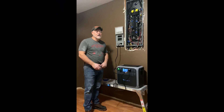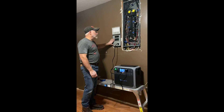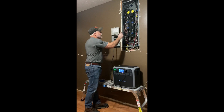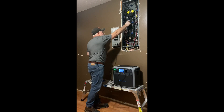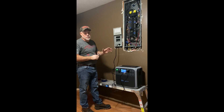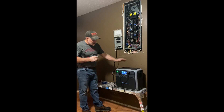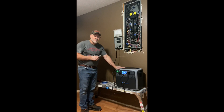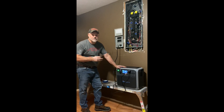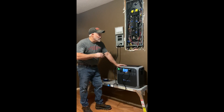Welcome back, guys. As we were telling you earlier, we got the transfer switch done — wired in with our four circuits. As I was wiring, I put tags on the breakers we're using for our four crucial circuits. We're going to give you a demonstration and show you how this AC 200 is going to power all of our crucial circuits if we have a power outage. We're going to simulate a power outage here in a minute.